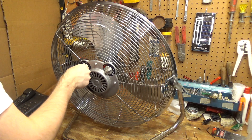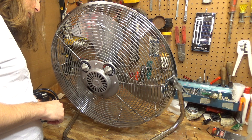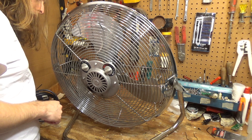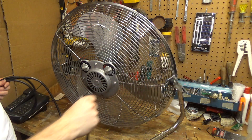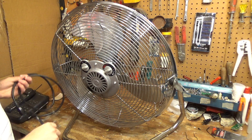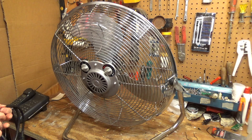It's three speeds. It is 3.2 amps — quite a bit of power. I don't see a date code out here anywhere, so I'm not exactly sure what year this is from. But chances are I can find out when I open it up for servicing.